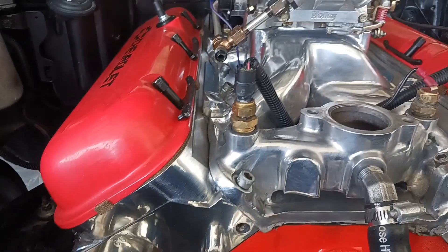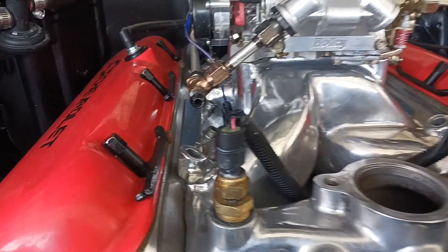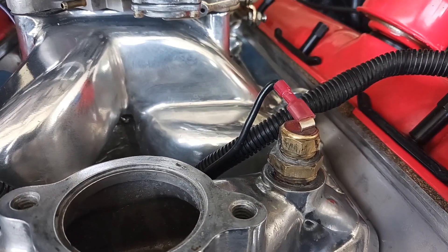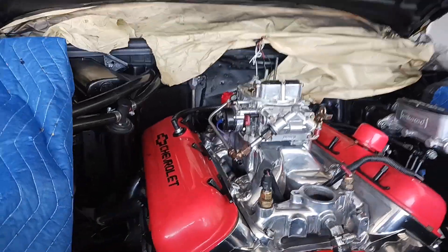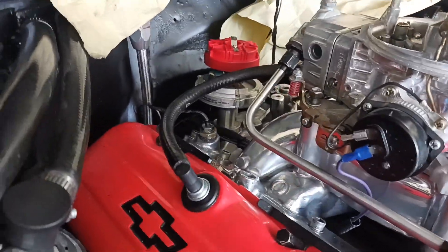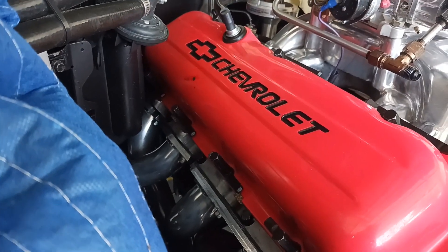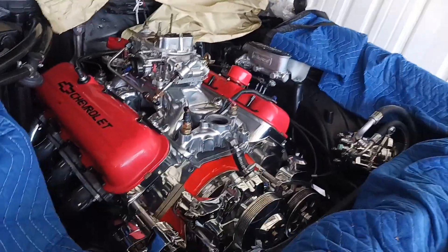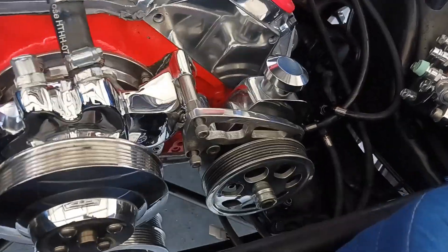I got my wires run for the choke, for the digital decoder, and for my fan — they cut on automatic. Got my distributor in there, and all my bolts tight on the headers.